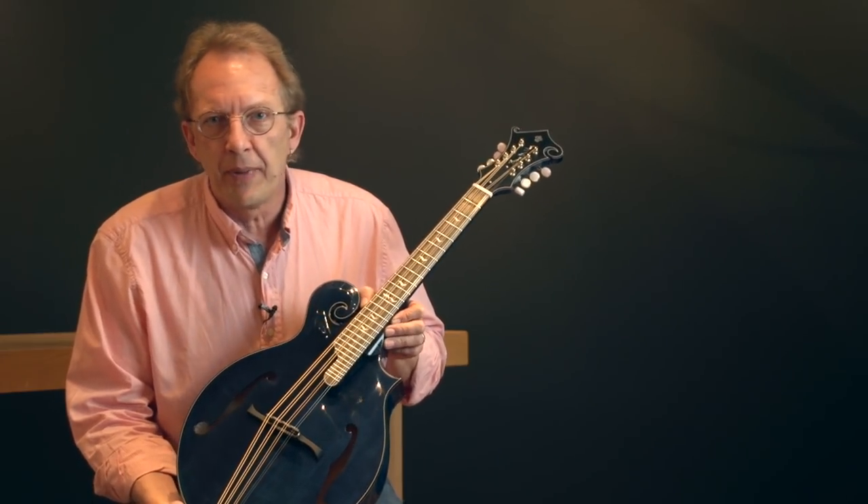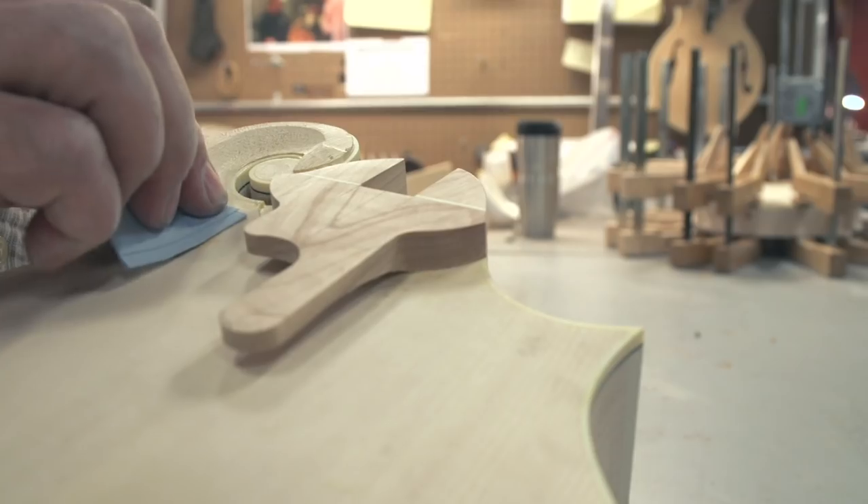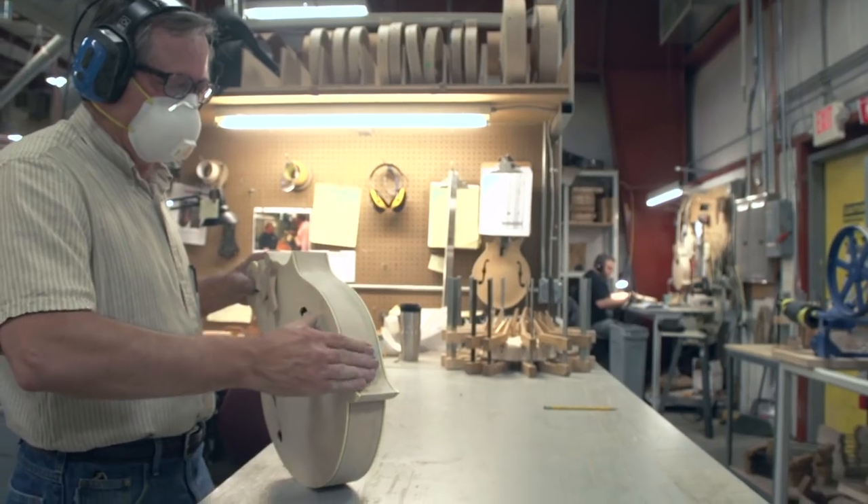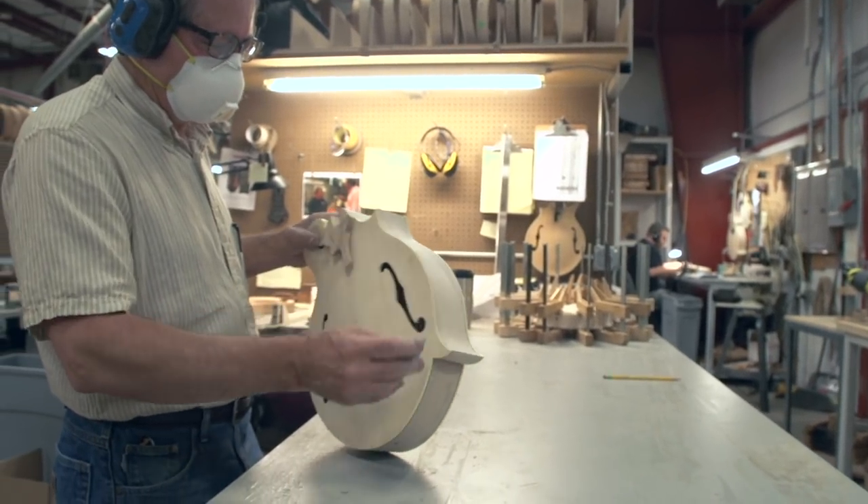All Weber instruments are built by hand out of solid woods, no laminates. It's a wood shop — there's a lot of noise, a lot of dust, a lot of glue flying around, but it's a lot of fun. And this is what we love.